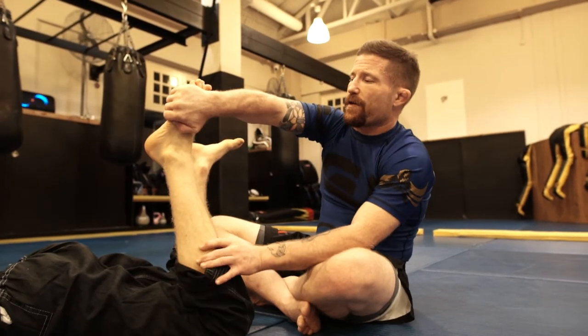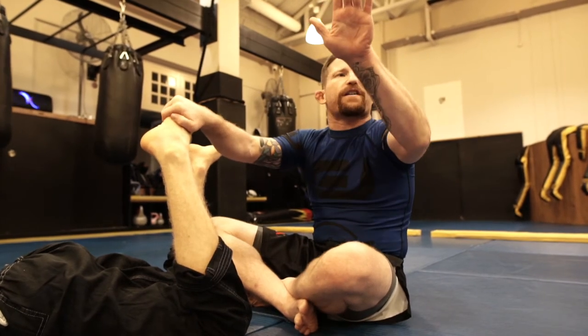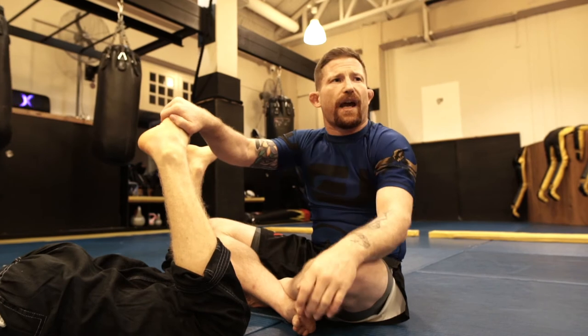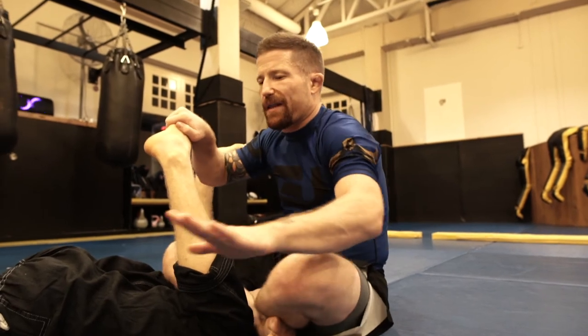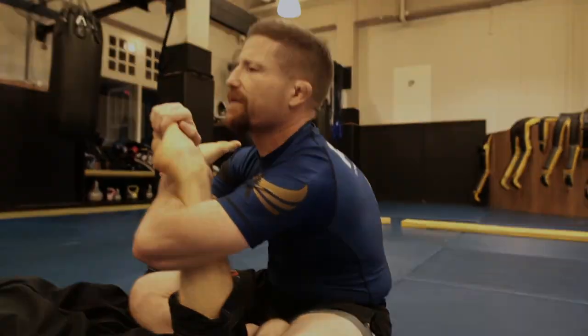Now look, I need to bring his toes and fold them in. I want his foot to kind of go sideways. My other arm wraps around like an Americana, and I grab my wrist.